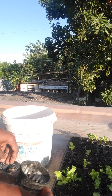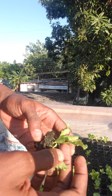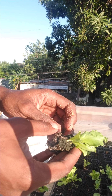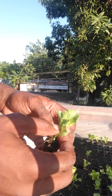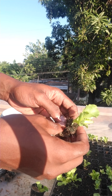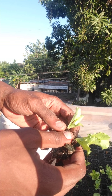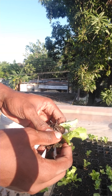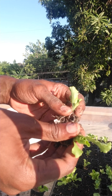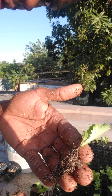Let's get started — it's very simple. This has two individual seedlings, so what we're going to do is separate them. Gently just separate them — you don't want to destroy or disturb the roots. So gently, just like this, and there you have it, separated.